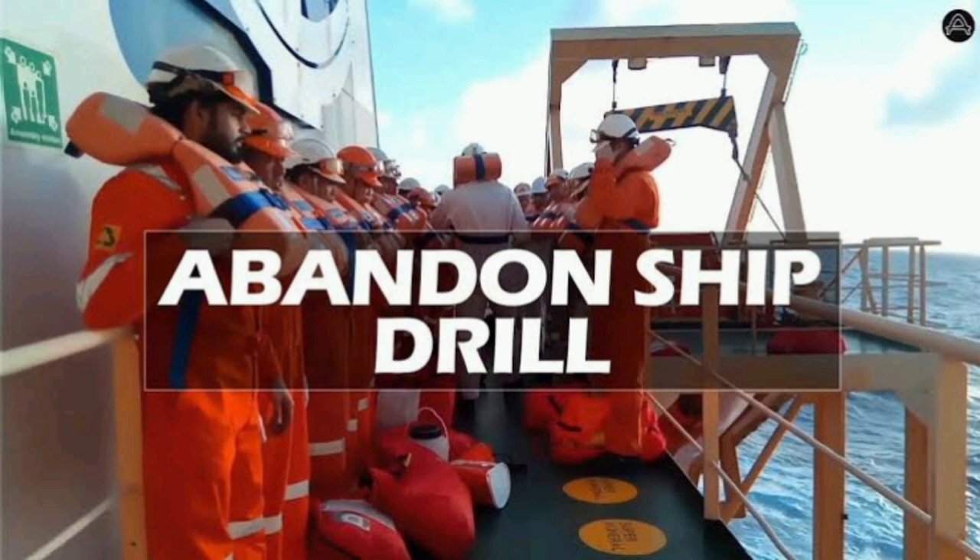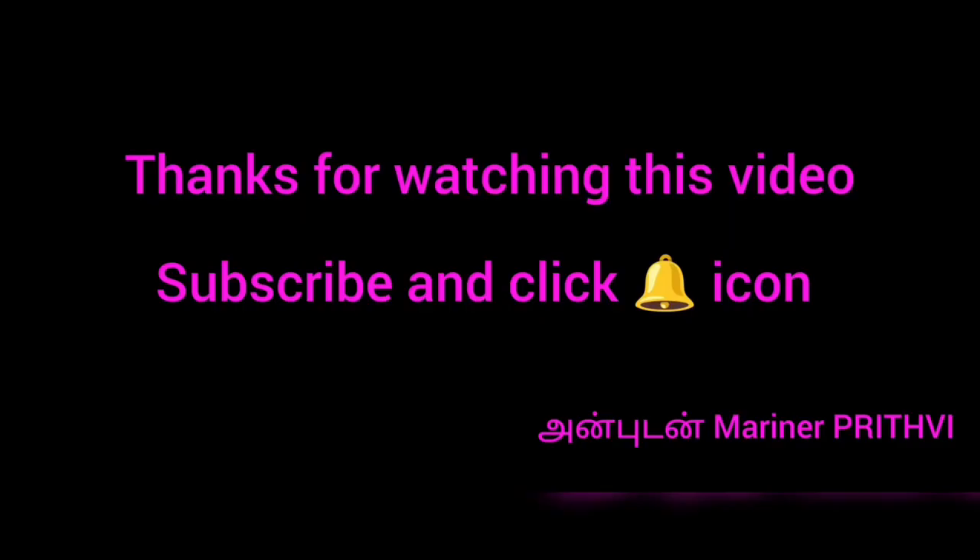I hope everyone has understood the lifeboat launching procedure by watching the actual drill conducted on board the ship. If you liked this video, please like and share. If you are watching this channel, subscribe and click the bell icon. Thank you.